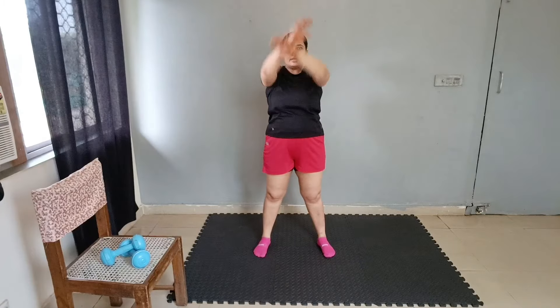We will start with cross arms — 1 through 10. Arm up — 1 through 10. Roll arm — 1 through 10. Change — 10 down to 1. Good job.